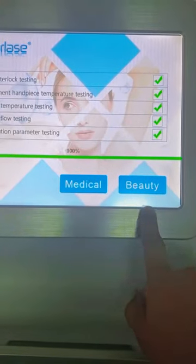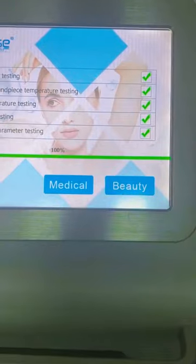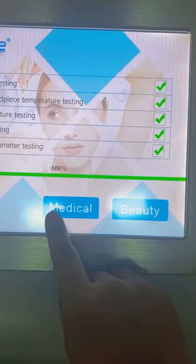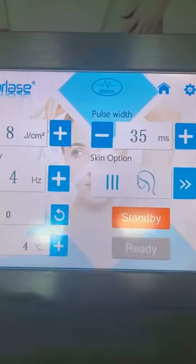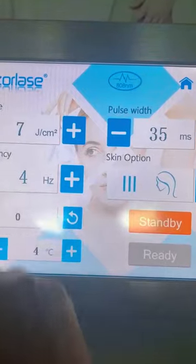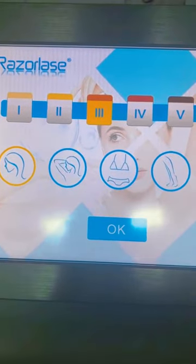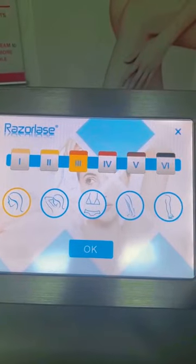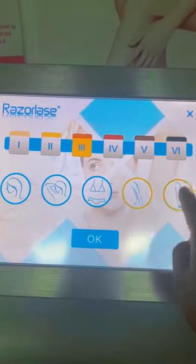The medical mode is much more precise, professional, and delivers a much better effect. In medical mode you can set the fluence, frequency, pulse width, and skin option. It has the same six skin types and five body areas as the SDLB.